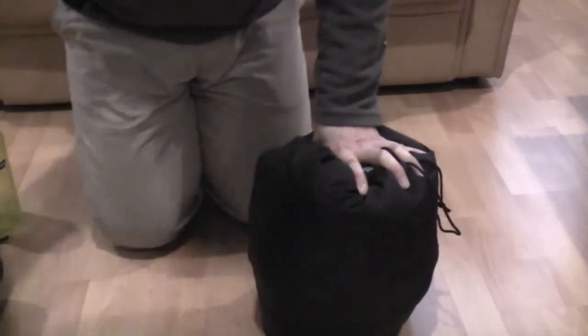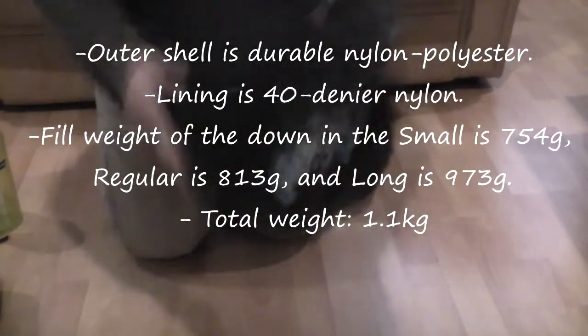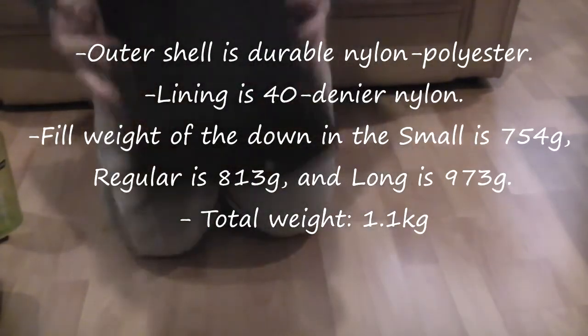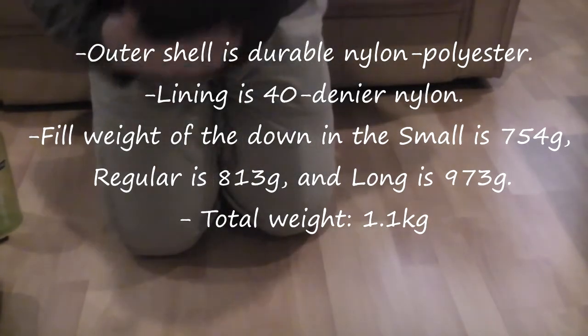And for the locals, here's the minus 12 hybrid sleeping bag that I have for my brother, compressed down — and actually it can go down even more. So that's a pretty good comparison. It's pretty light, although I can't tell you exactly how light — I think it's roughly under three pounds.